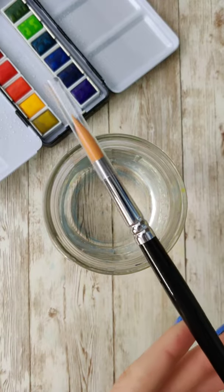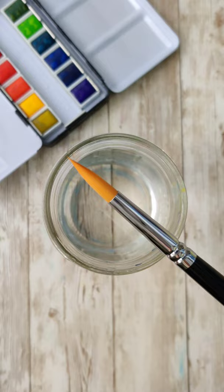Did you know you only need one brush for watercolor? Yes, there are a ton of different brushes out there and they all have their own purposes, but if you want to keep it simple, one brush is all you really need.